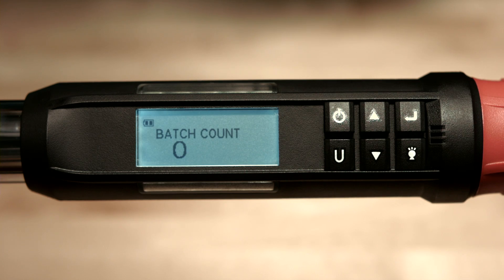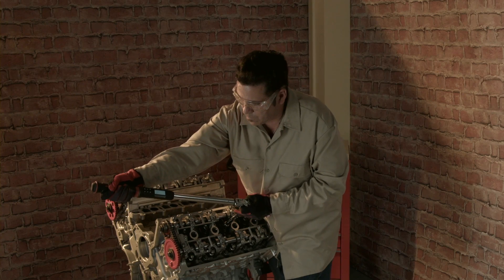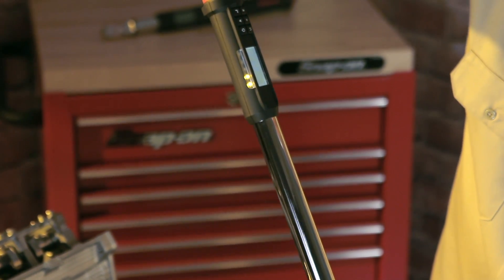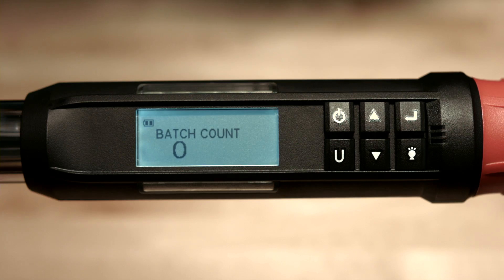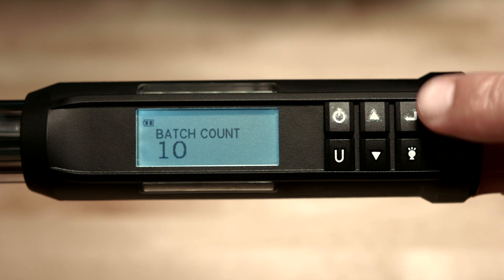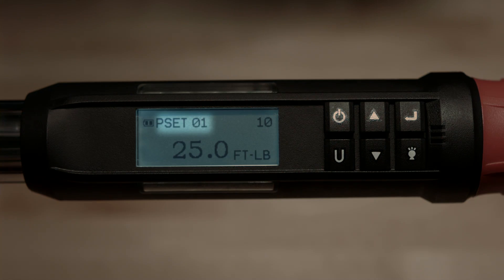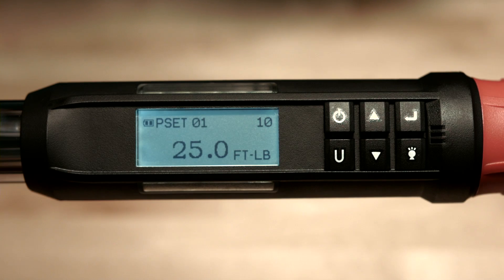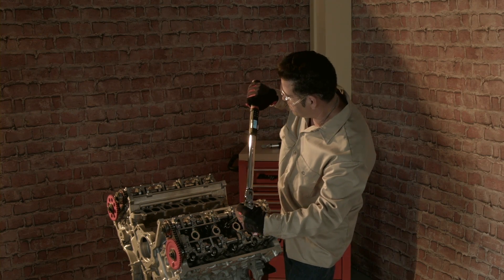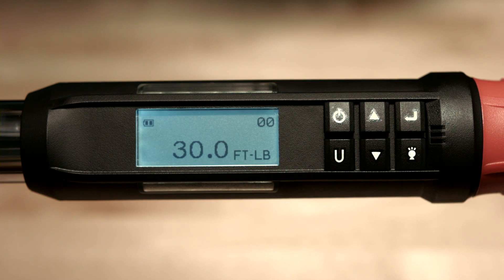Push the enter button and it will prompt you for a batch count. The batch count is the number of fasteners you'll be torquing in a sequence — this is an optional feature; just push enter to bypass. For this example, we'll set the batch count to 10 by pushing the up arrow button. We've now set up Pset 01, which stands for preset number 1. The value 10 in the upper right-hand corner shows the batch count. As torque is applied, the batch count will count down to zero and then start over. Pressing enter will take you back to the main measurement home screen.